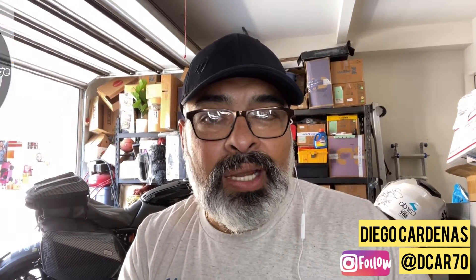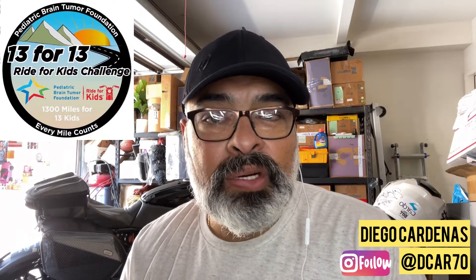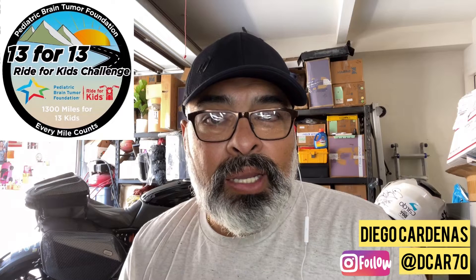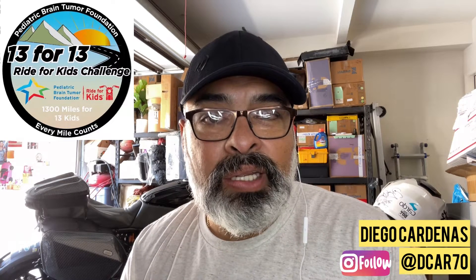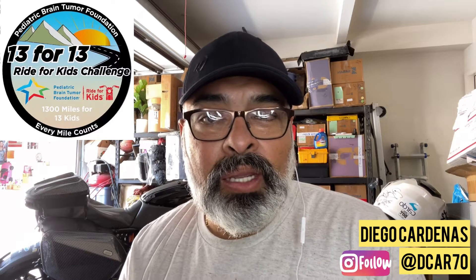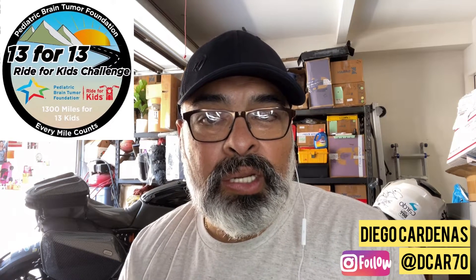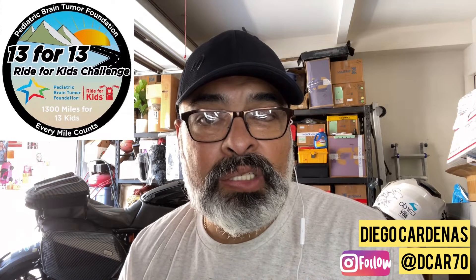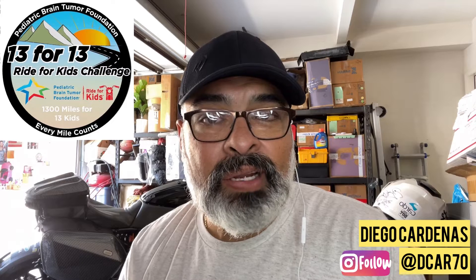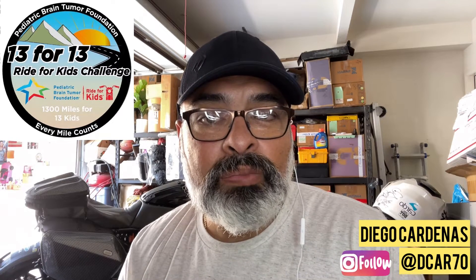As you guys may or may not know, I'm doing a July challenge for the Pediatric Brain Tumor Foundation. I'm challenging myself to ride 1,300 EV miles in one month and raise money for it. If you're interested in donating or participating, it's not too late — you can set up your own donation page and pitch it to your friends and family.